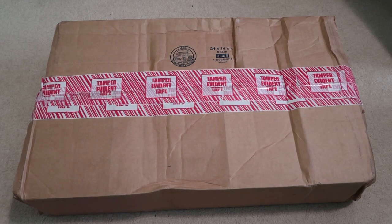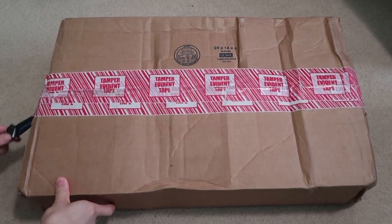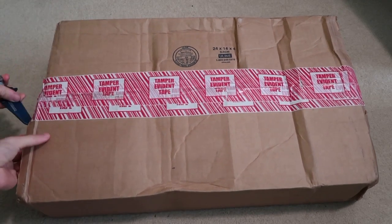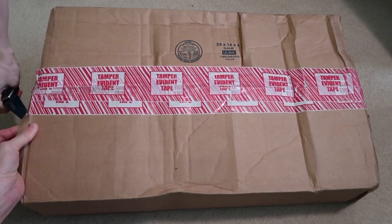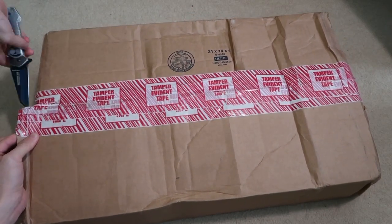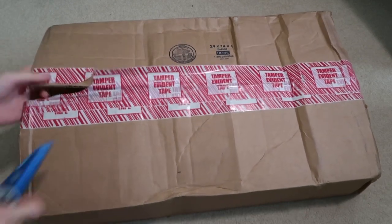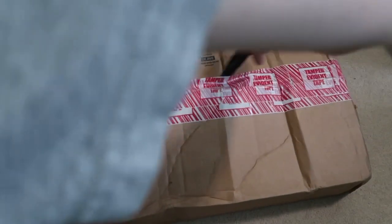New package from Supreme. This took a while — I think this was week one. The box is kind of mangled. Someone might want to take a look at this package.